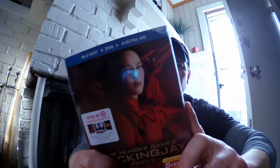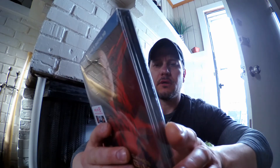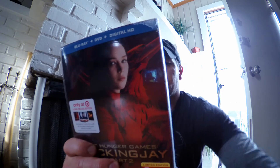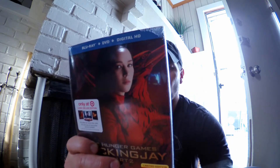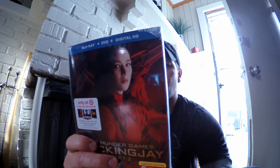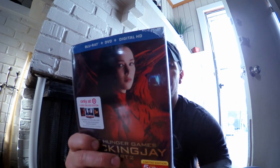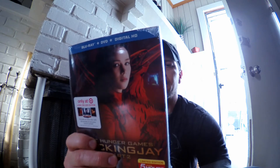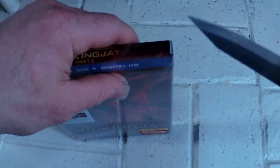There's over five hours of bonus features, and on disc 2 you get the DVD. On the Target exclusive bonus disc you get: 'Welcome to the 76th Hunger Games,' on-location footage in Atlanta, Paris, and Berlin, 'Going Rogue,' 'The Cast,' 'Becoming Tigris,' 'Underground Terror,' and 'Battling the Lizard Mutts.'